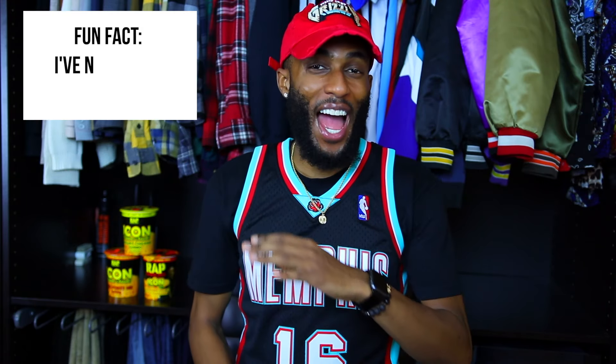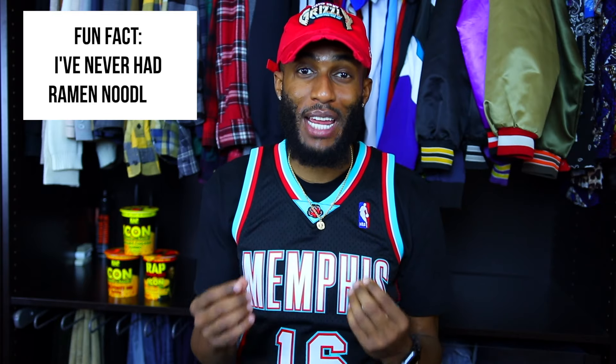Now we're getting into a totally different food group, people. Rap Snacks came out with their noodles. Fun fact about me — I've never had Ramen Noodles, so this is going to be a first right here on the Rap Snacks Ramen Noodles. I had to search a little bit just to find these, and you know we had to go to the hood. So I need y'all to hit that like button because I risked my life. We're going to be getting into all three flavors. Let's get into it.